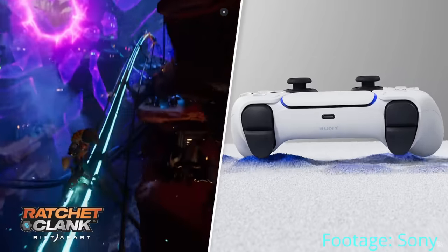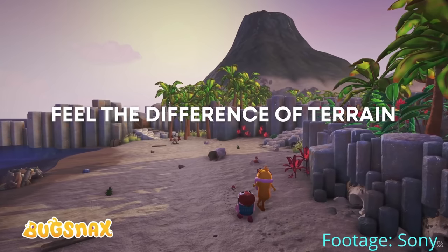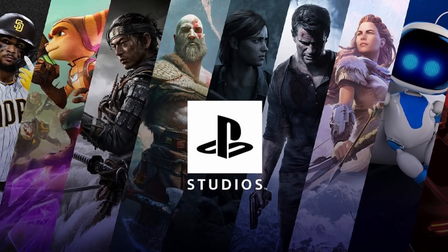This doesn't have that, so it's obviously much lighter, but this also feels like they removed the vibration — the haptic feedback. If it is, I'm going to link a video I made recently about why you don't want to remove the haptic feedback and adaptive triggers from a PS5 controller if you're going to be playing PS5 games on your PS5.